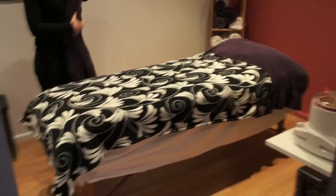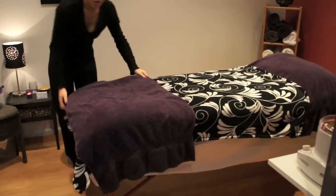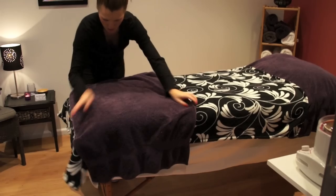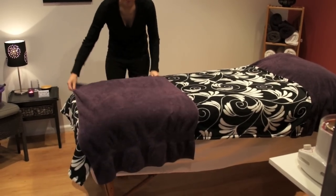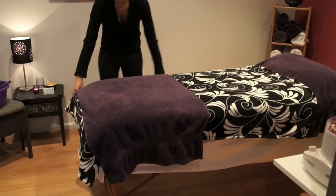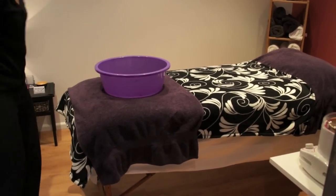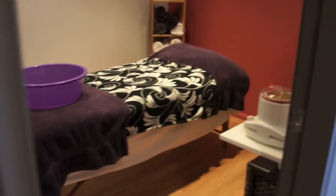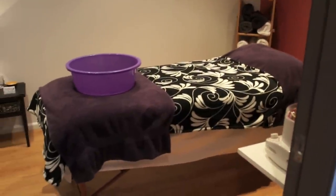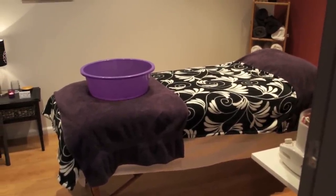If we were doing a pedicure, the back of the bed would be up. We'd put a towel over the bottom and also probably a hand towel or a bath mat so that gets taken away when wet feet are put on it. Then there's the bucket. This is the total bed setup we generally have — we put more on, like towels for a facial and things like that, if we need to.